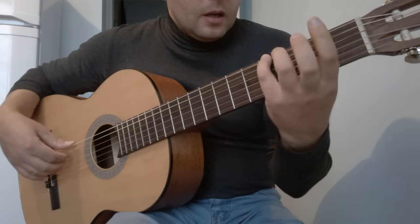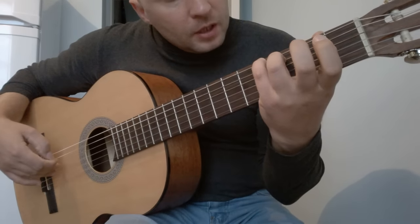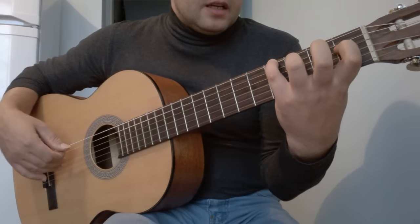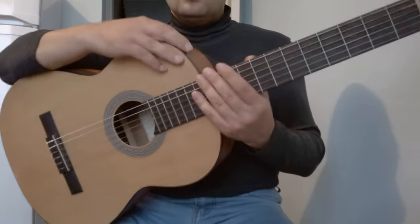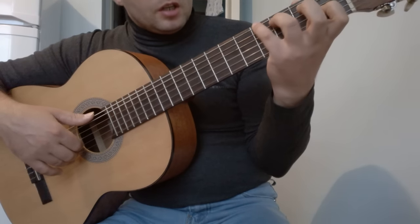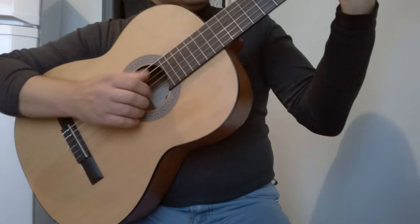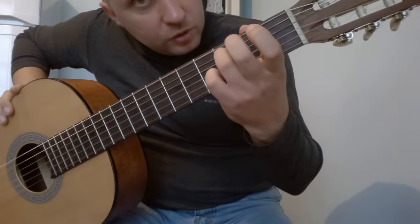Начнём. Первый аккорд: шестая струна на 4-м ладу, 5-я струна на 3-м ладу, 4-я струна на 1-м ладу. В этом аккорде также используем шестую струну открытую. В правой руке зажали этот аккорд и играем: 6, 5, 4, 5, 4 и 3 открытые.